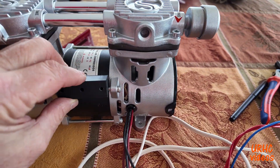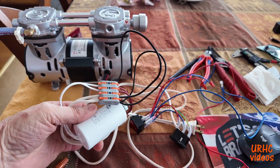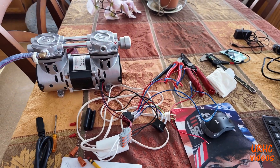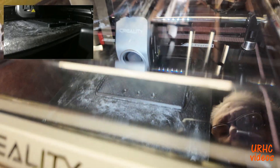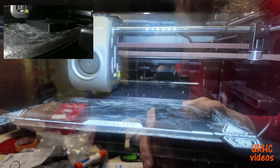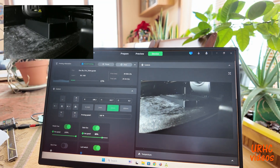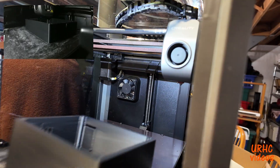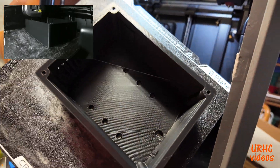I had this vacuum chamber sealer that was a prototype I was testing, and when I got done testing it I took it apart just to save the parts before I tossed it out. I did get a nice oilless vacuum pump out of it that I'm using for this. Down to the 3D printer — I had to design and print an electrical box for it because all the electrical components were just hanging out in the air.